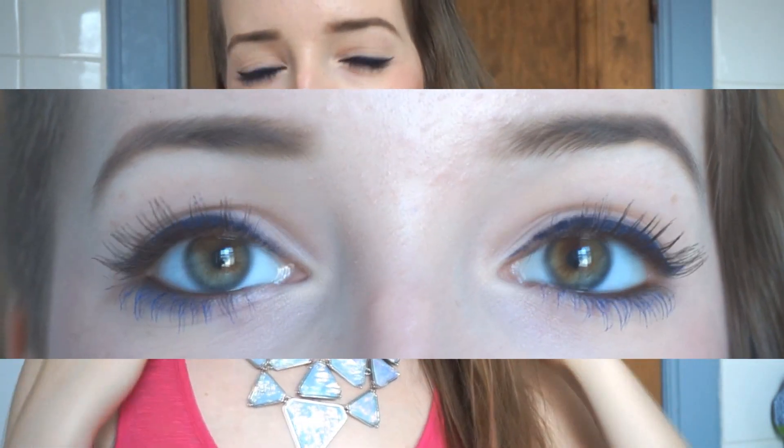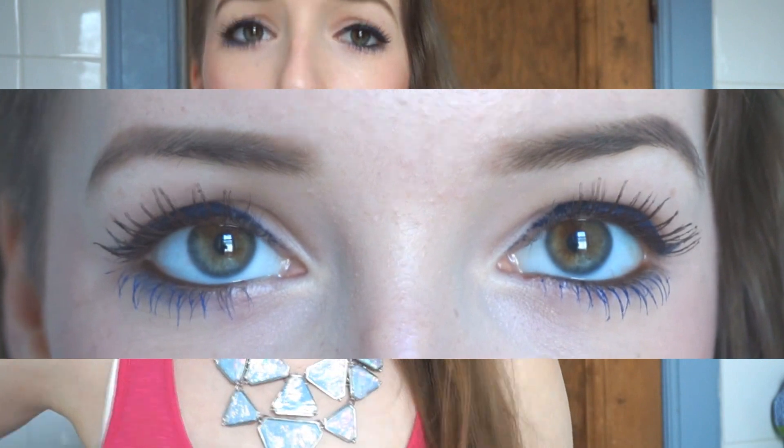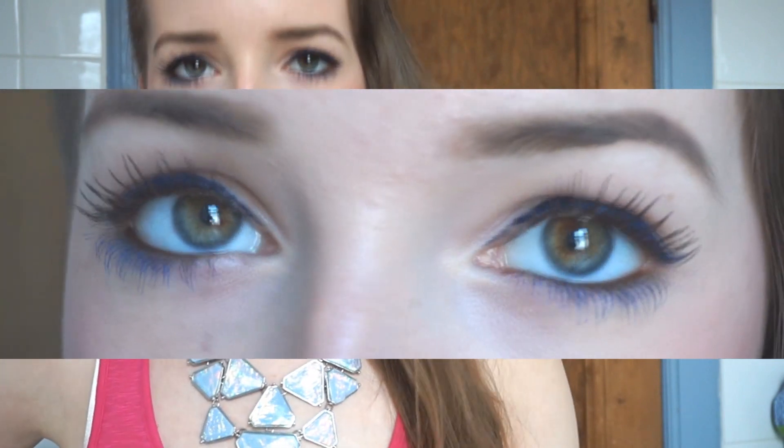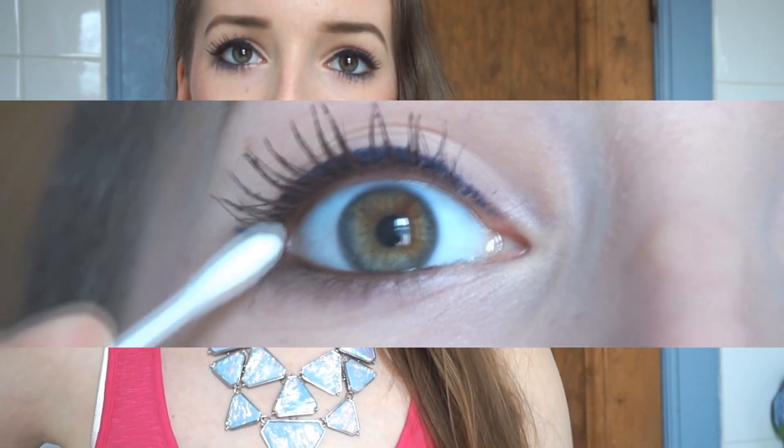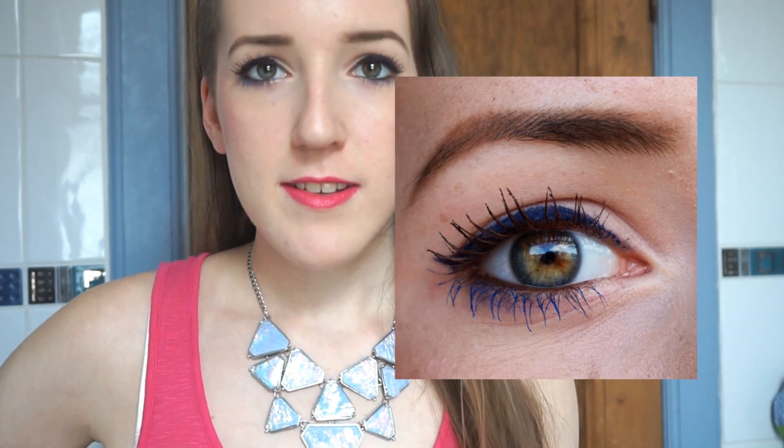At the moment I have Beyond Blue on my top lash line. One eye did go a little thick so I had to make the other one thicker as well, even though I preferred it thin, because I was running late. I also have Beyond Brown on my waterline, both top and bottom. I have the Beyond Brown mascara on my top lashes and the Beyond Blue mascara on my bottom lashes.